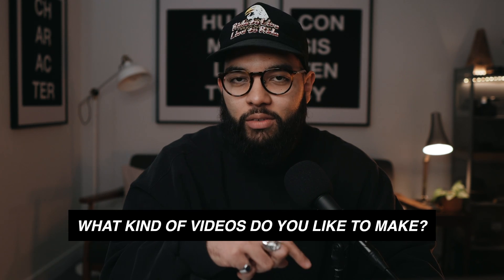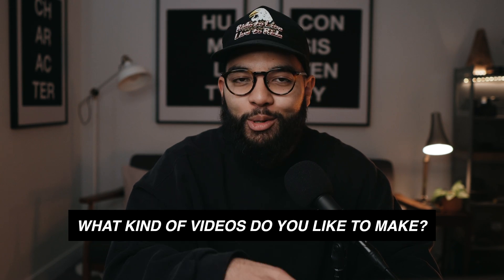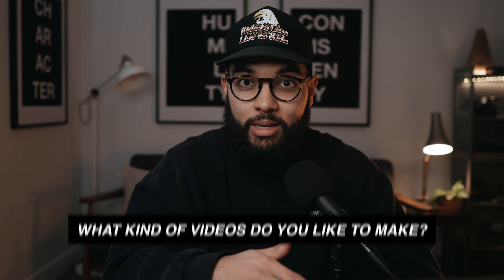I just wanna share a quick bonus tip, but before I do — that's how you easily render your videos; it's pretty straightforward. If you got value in this video, why don't you smash the like button? And I've got a question: what kind of videos do you like making? Let me know in the comments section below, and let's get into this bonus tip.